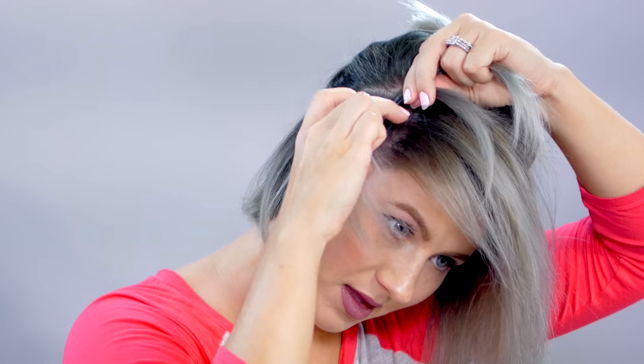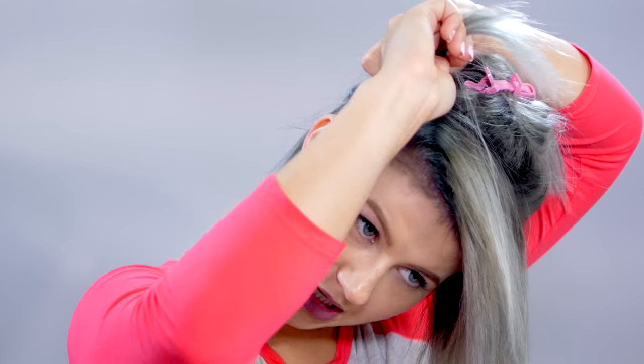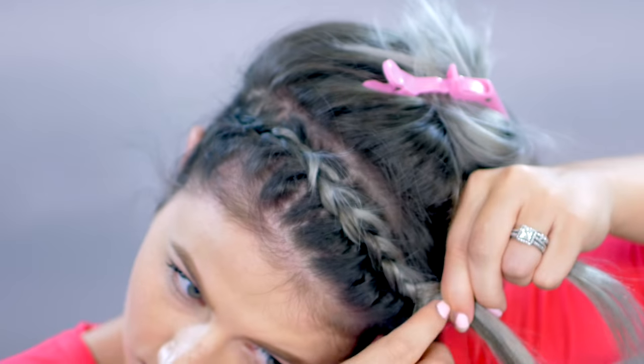Let me show you one more time. Take the section right here, grab hair all the way to the middle portion where we sectioned it off, and tuck that underneath. So you're only adding hair to the first section — grab hair, tuck it underneath. And this is what creates that lace braid effect.